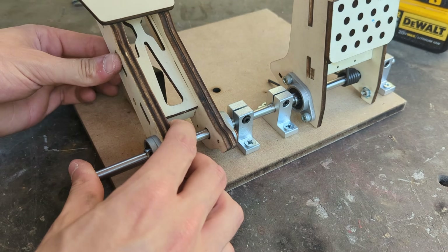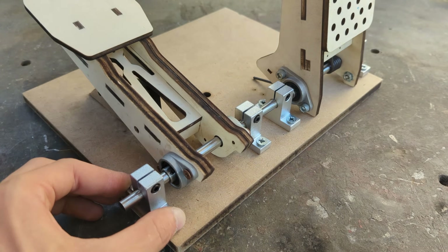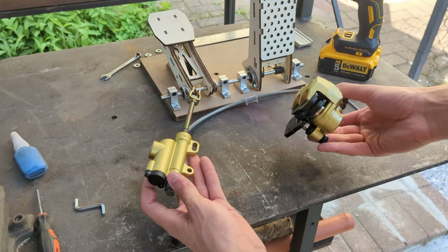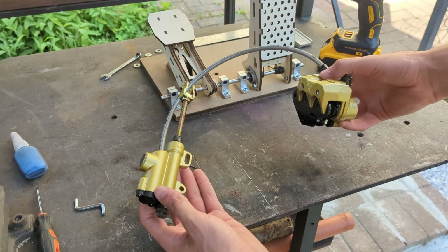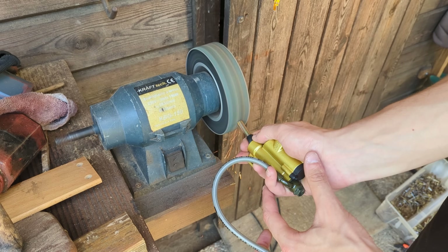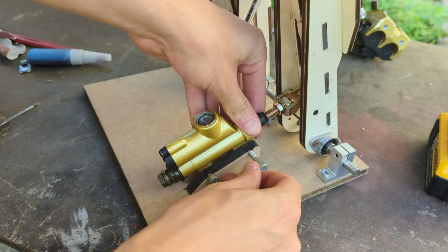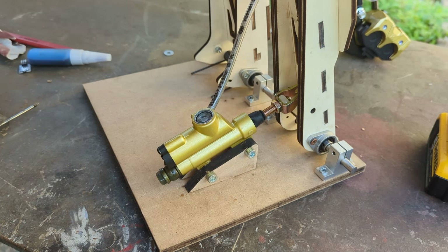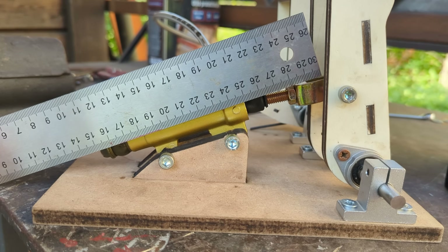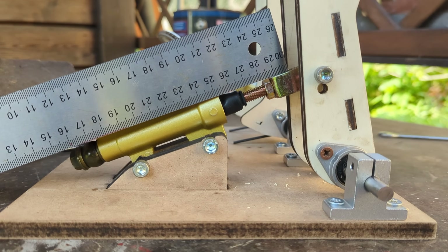With the throttle installed we can repeat the same procedure for the brake pedal. To get the best feeling brake action possible I'll be using a proper moto foot brake. Before installing it we need to cut the master cylinder arm down to the appropriate length before pressing it in place behind the brake pedal and securing it with a couple of bolts. The master cylinder was not quite in line with the hole present on the pedal so I just drilled a new one a bit higher to allow for a straighter action.